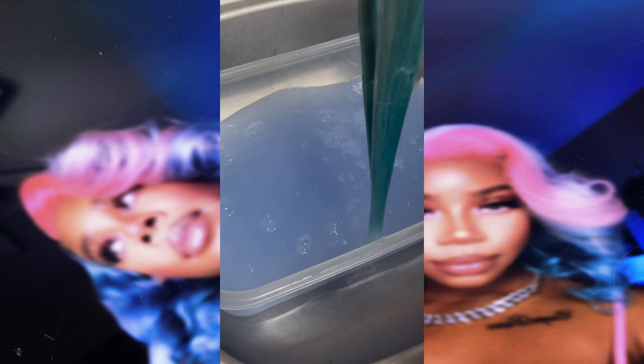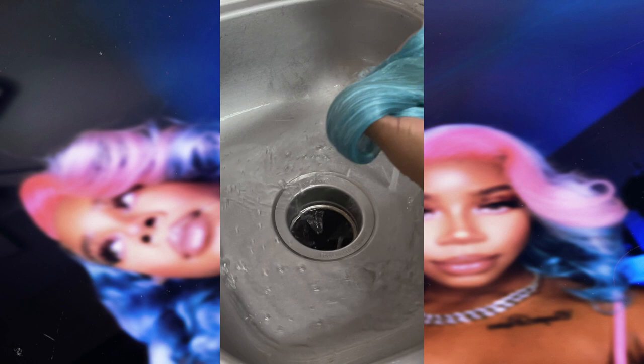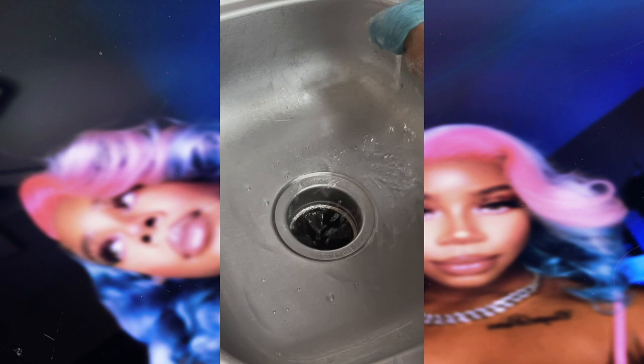Once that color has been fully absorbed, it's time to rinse the wig. This is very important — after you have put that color on the wig, do not use warm or hot water. Use cool water so that way the hair does not bleed.